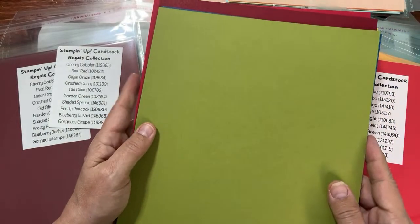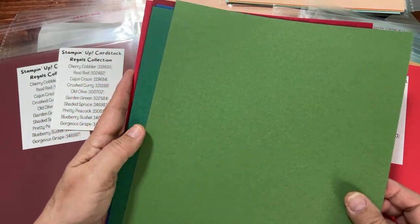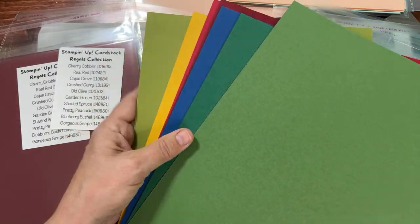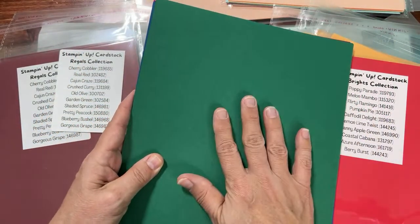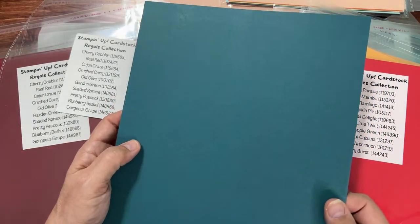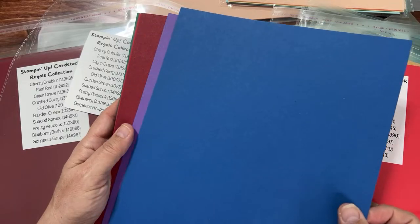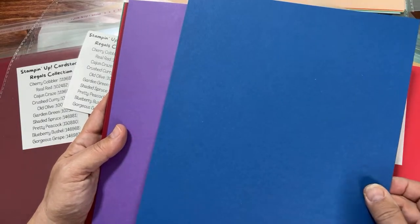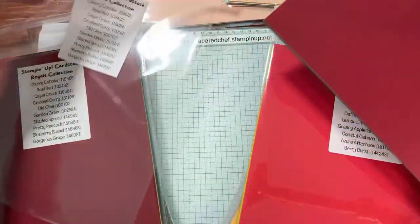Next is Old Olive, then Garden Green. I like this green, but it's my least favorite of all the greens — I like Old Olive, Shaded Spruce, Granny Apple Green, and Lemon Lime Twist better. But it's still a great color. Shaded Spruce — I just used this in this month's card club. Pretty Peacock — I'm so glad this is a returning color. And Blueberry Bushel — used to be one of our ink colors and it returned. Such a fun blue! And Gorgeous Grape. So those are the Regals collection.